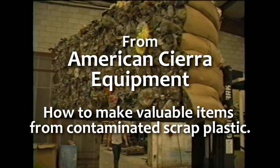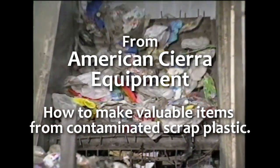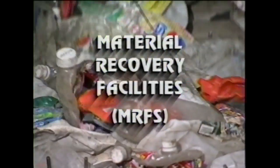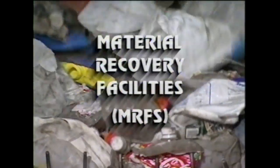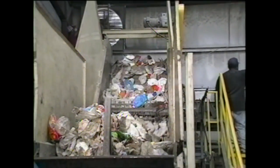From America's Sierra Equipment, the Sierra Flow Molder. In this video, we will demonstrate how you can use dirty post-consumer plastic without any further cleaning.